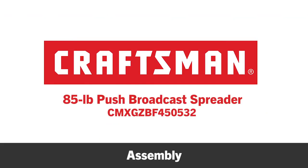This segment demonstrates how to assemble your new 85-pound Craftsman Push Broadcast Spreader.